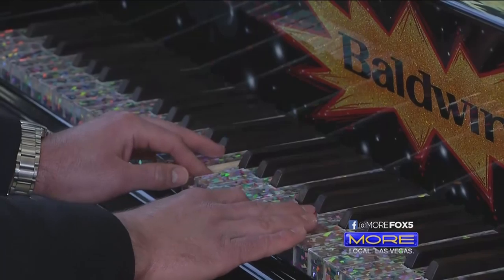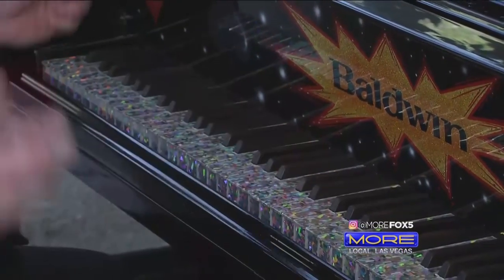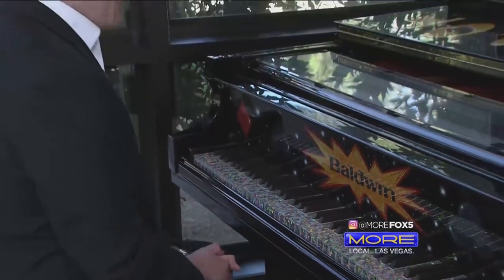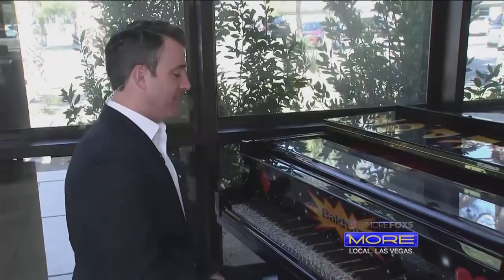That's actually a G7sus4 chord, but you don't need to know the theory. So that is the start. We're going to learn more as we go throughout the week ahead. But that's your first little piano lesson.